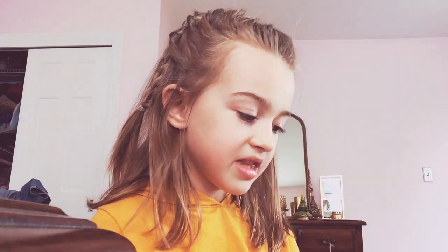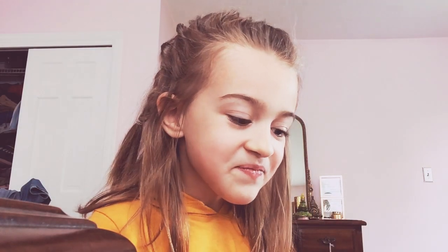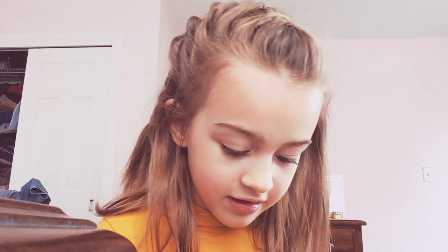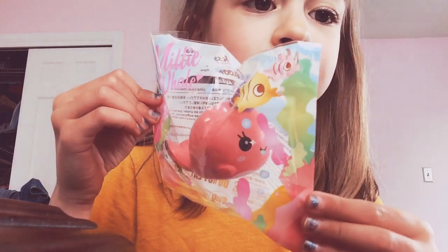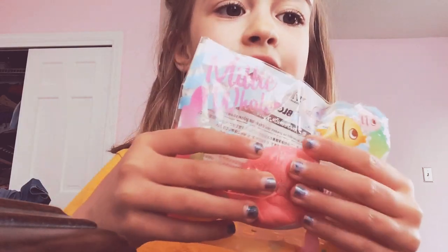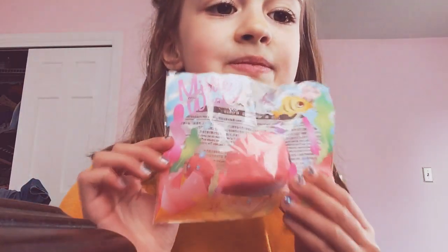I'm going to put it back in the packaging. I have to be very careful so it doesn't rip, because I'm actually going to keep this. Okay, let's close it back up — there it is. Twenty dollars! That was the Millie the Whale iBloom squishy. If you liked it, make sure to subscribe and have a good day — bye!